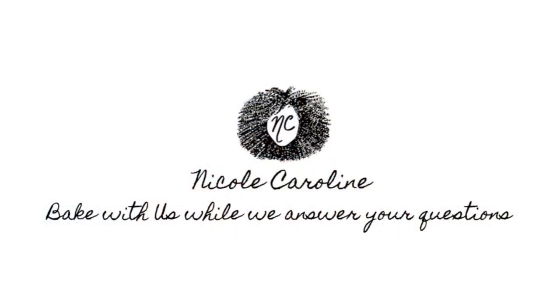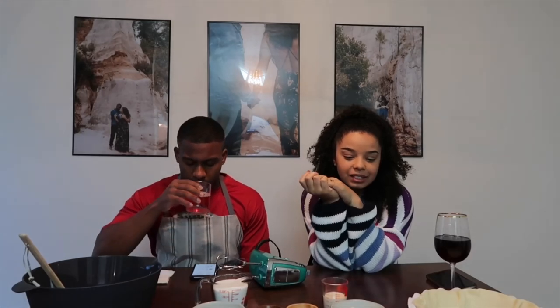Happy Wednesday everybody! We are going to make sweet potato pie — I have been calling it pumpkin pie all day. We're also going to answer some questions from a Q&A I did on my Instagram about a month ago. I said we were going to carve pumpkins and answer them, but it's cold outside and we don't want to make a mess, so baking it is. Wine, cocktails, sweet potato pie, and questions — let's get started!